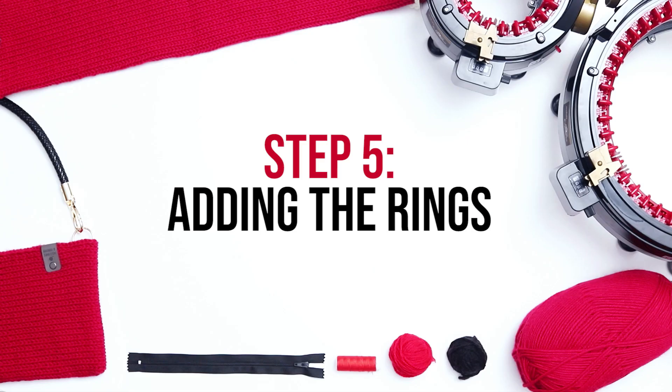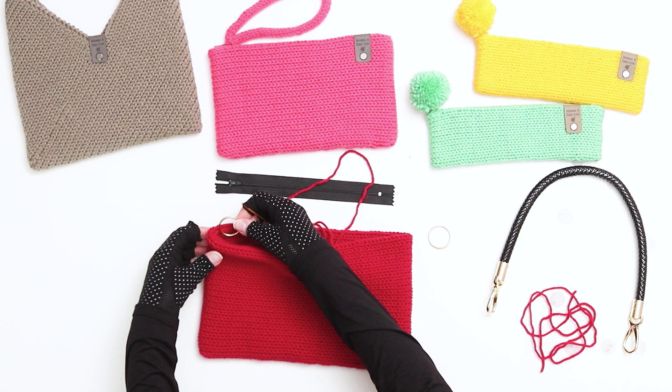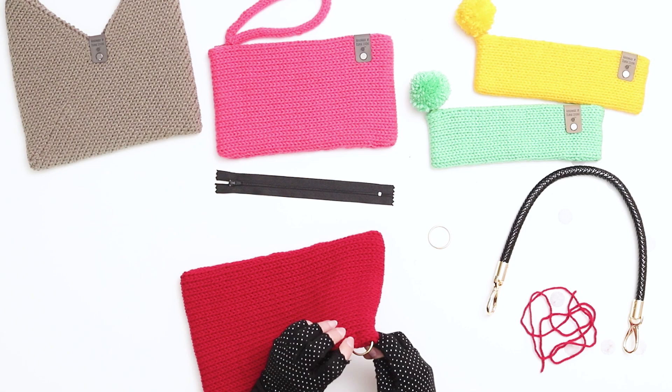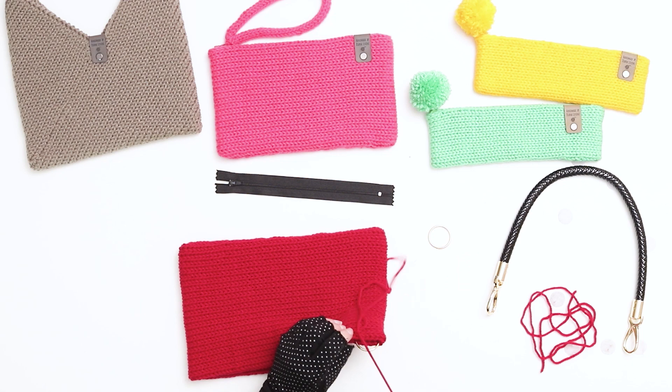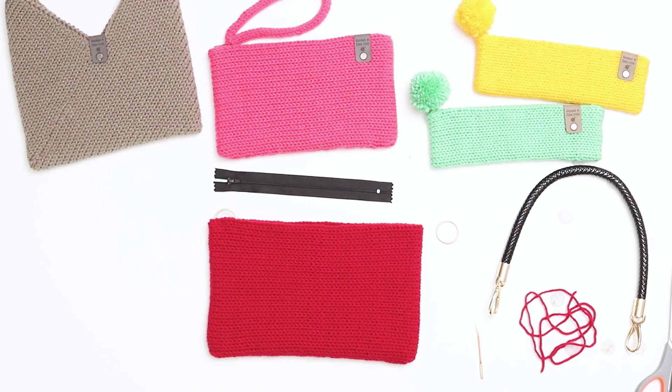Our bag is starting to come together. The next step is step 5, adding the rings. I'm using circular rings but you can also use D-shaped rings for this part of the project. Cut a length of yarn in the main color and place your ring to the side inside the bag. Thread your yarn starting on the inside of the bag and then go back and forth one or two stitches down from the top to secure the ring in place. Make sure that the stitches you're going through on the outside of the work are the interior bars of the stitches, not going over the outside stitches — this will create a more seamless look. When your ring is secure, thread the needle back to the inside of the bag, secure the two yarn tails with a knot, and then weave in and trim the ends. Repeat the process on the other side of the bag with the second ring.